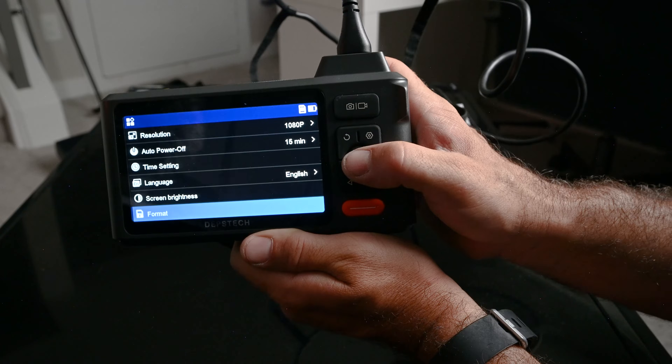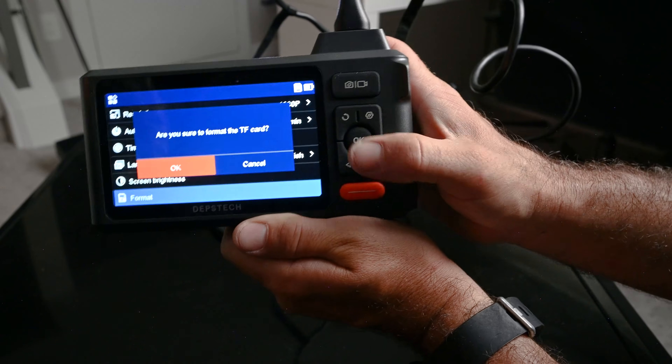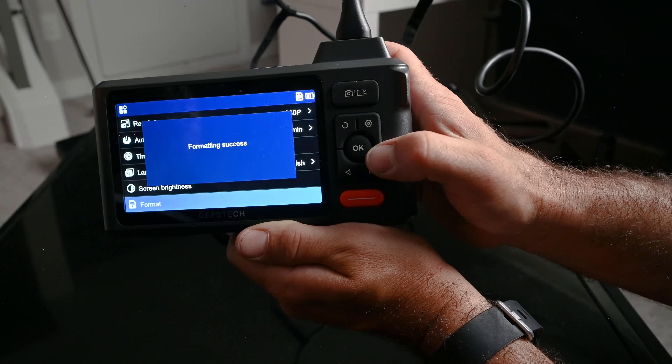Screen brightness — that's an important one. Then Format — I'm going to hit OK and format the included TF memory card. That is 32 gigs. Formatting success.